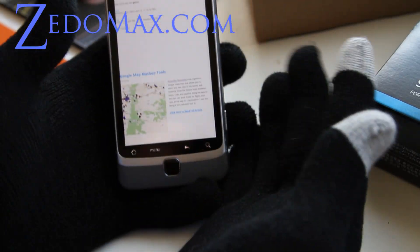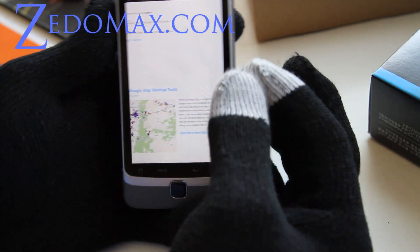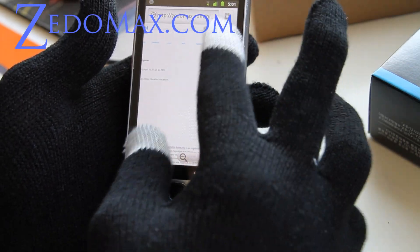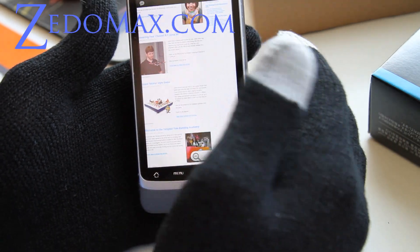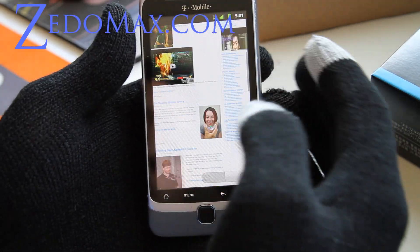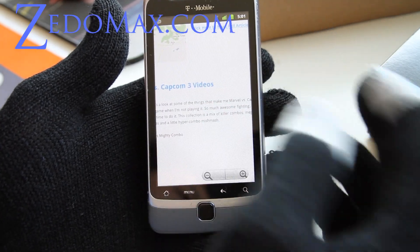Hi all folks, this is Max from zetomax.com. I've got these eye gloves. These eye gloves basically come with these two fingers that you can use to browse the web. You know when you wear a glove you can't use a touch screen on your smartphone or your touch screen tablet device. But this one allows you to use it even when you're in the cold.